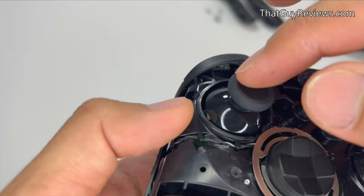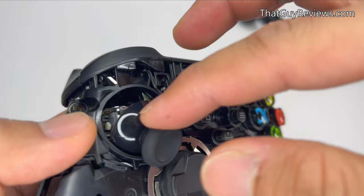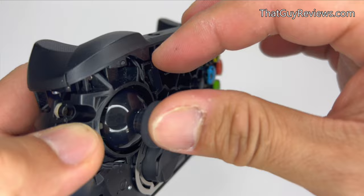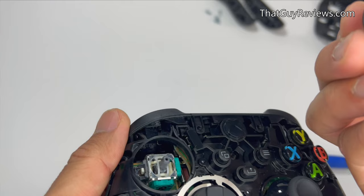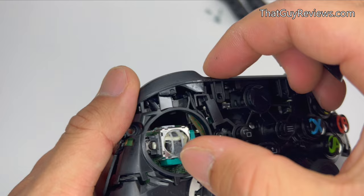Now once the cover is off, you want to visually inspect the troubled thumbstick for any damaged parts or debris that could be blocking it from moving around easily. Remove the thumbstick and rotate it a little bit to see if anything is obvious — but it doesn't seem like it; it might just need a cleaning.